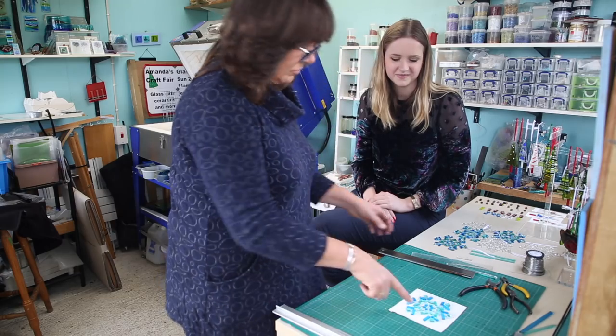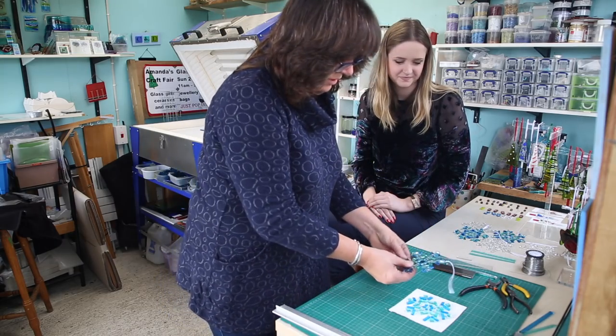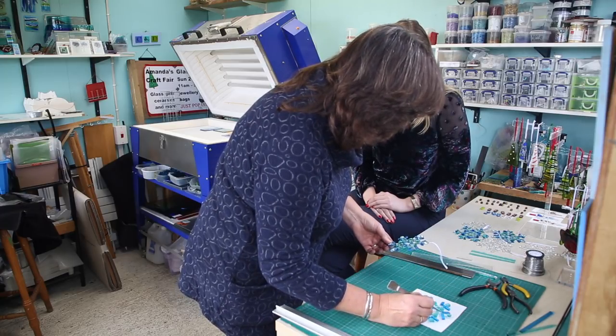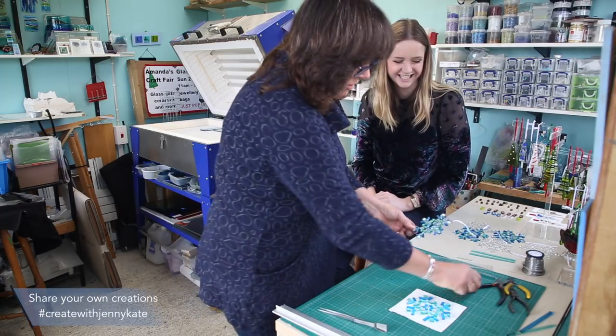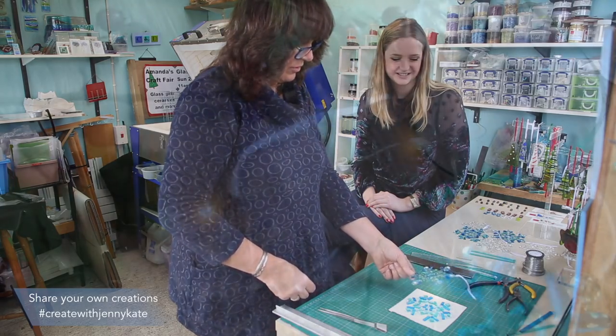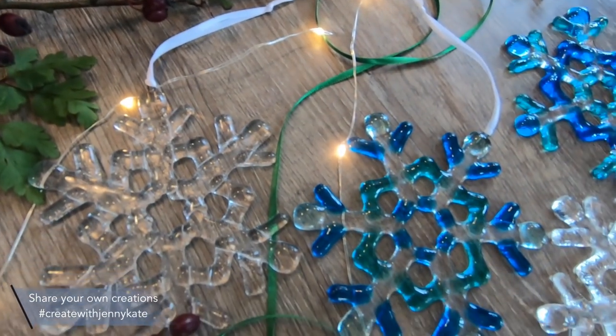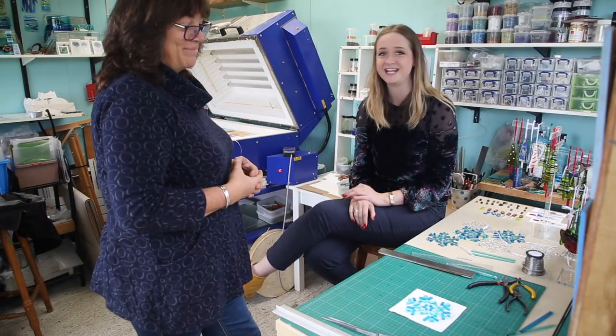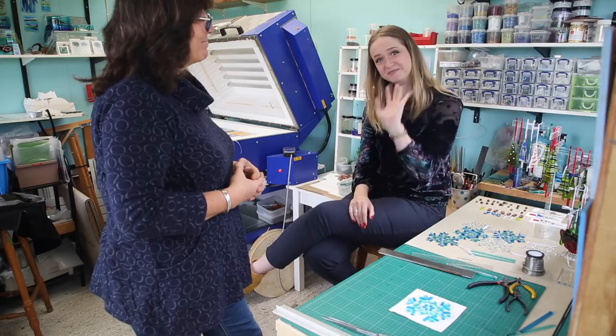There's our snowflake finished — that's what it should look like when it comes out of the kiln. Something slipped there — that's where the tweezers come in handy. Thank you so much for watching, and stay tuned for more videos. Thanks, bye!